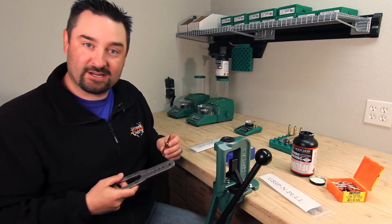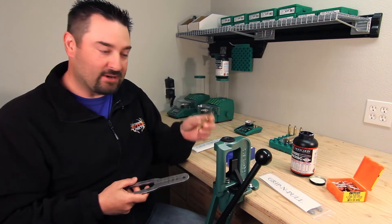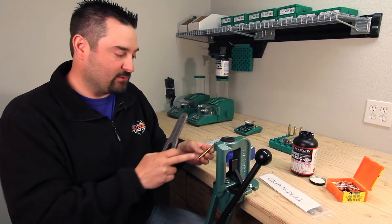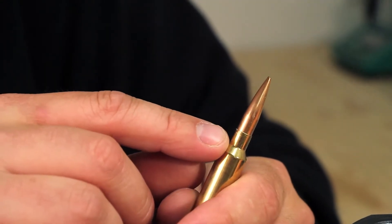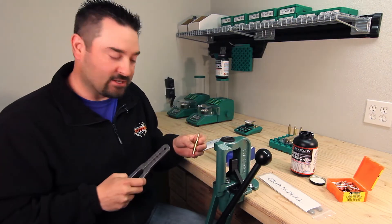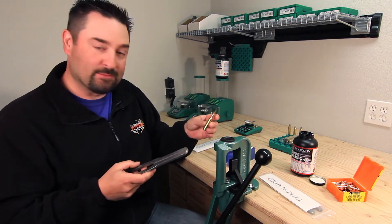So, real simple — single stage press, a number three base plate for our 6.5/284. The reason we're pulling this ammo is that we had a little misalignment between our press and our die, so we were bumping the neck as we were seating these bullets, making a slight little bulge — which is a no-go QC for us. So let me show you how we pull this and make it simple and clean.